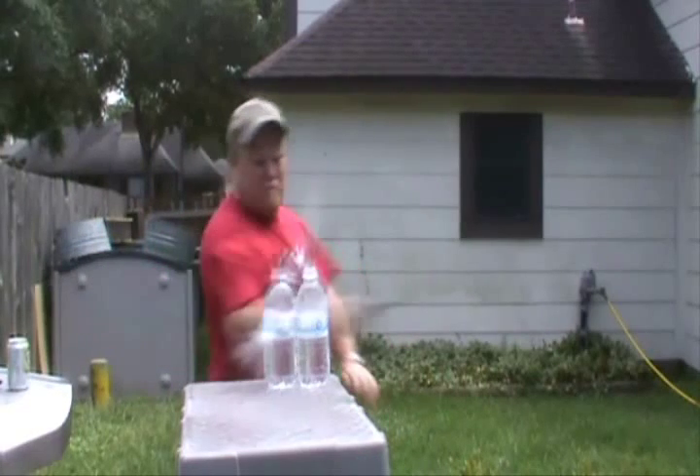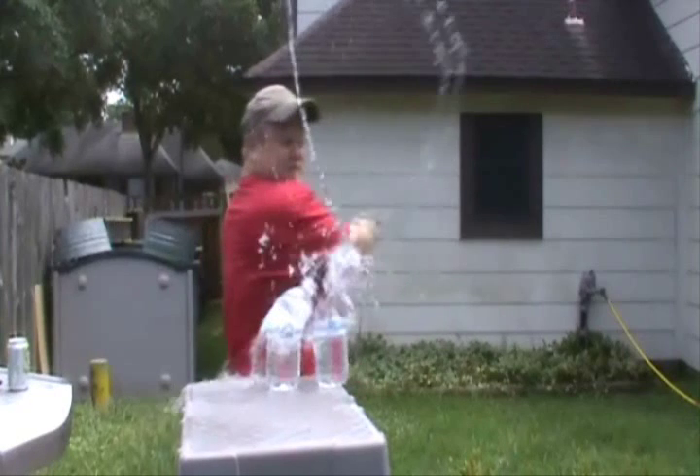Boar Hunter from Cold Steel — even does kitchen duty. Boar Hunter from Cold Steel. Thank you.